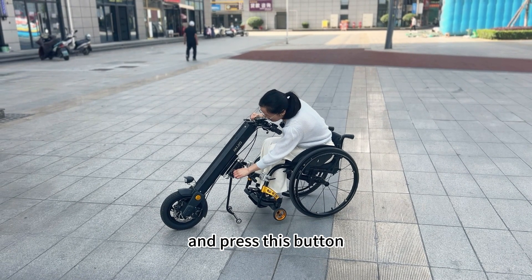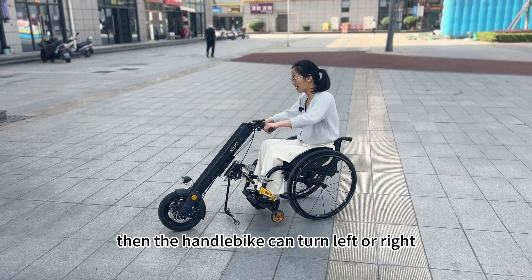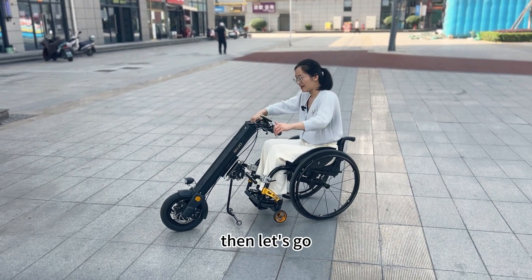And press this button. Then the handlebar can turn left or right. Then let's go!